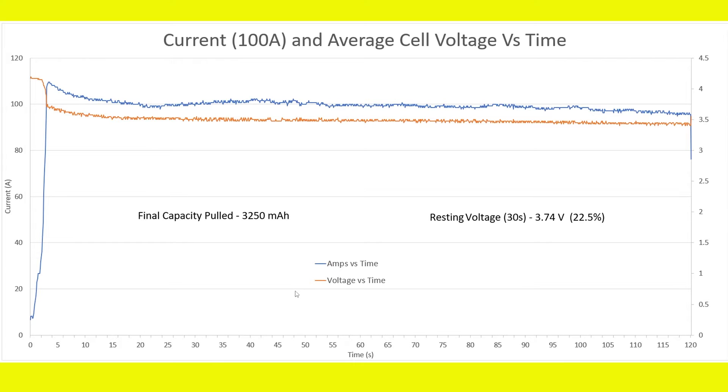Here is the first test on screen, comparing current and average cell voltage versus time. The time axis is on the far right. We held the HRB battery pack at a 100-amp load, running at 100% throttle, which is why we see a wavy current curve. Orange always represents voltage and blue represents current. The voltage stabilizes and almost maintains its level for the entire duration of this run.